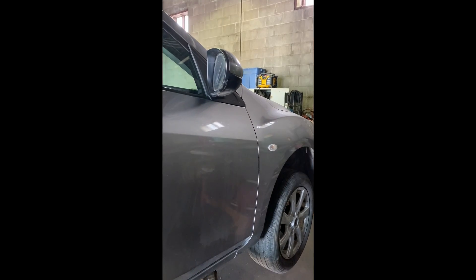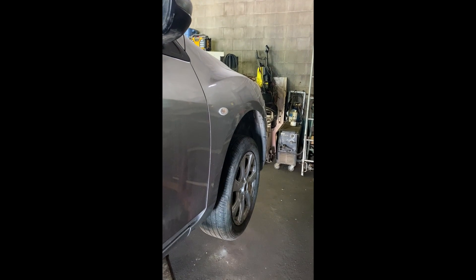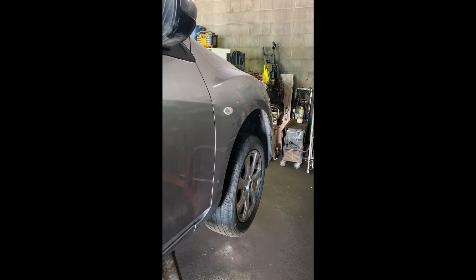Welcome to another episode of Four Strokes Adventure. Today we'll be working on changing a wheel bearing for a 2010 Mazda - specifically the right front bearing. This is the press-out kind, so you'll need a press, and I'll show you what a press looks like.